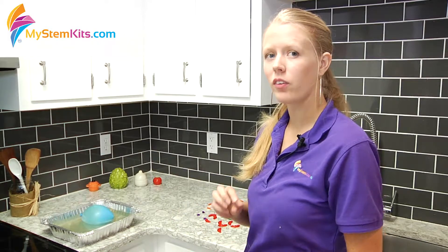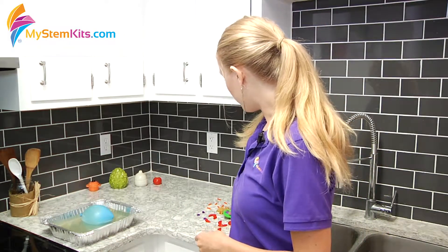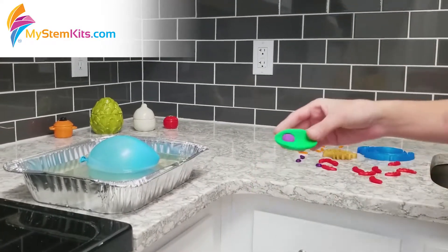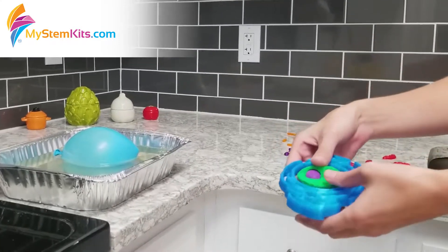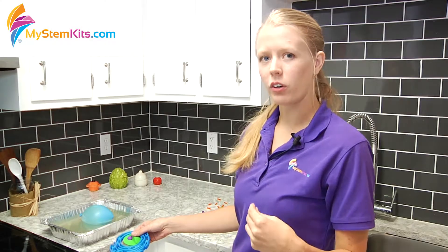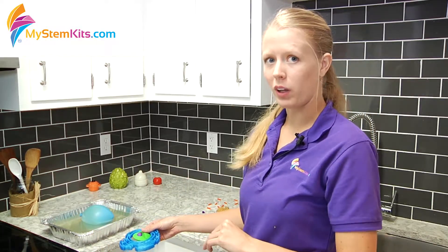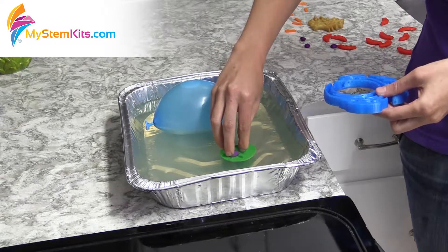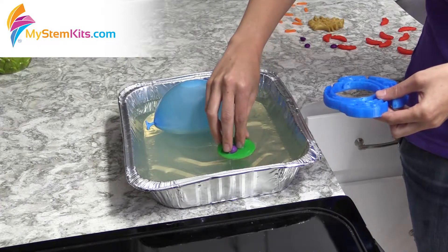When placing the rest of your organelles into your cell, it's important to keep in mind the relationships that happen between them. For instance, the nucleolus should be placed inside the nucleus, and the whole nucleus should be placed inside the endoplasmic reticulum. For the rest of the organelles it doesn't really matter where you place them because they are all just freely floating within the cytoplasm. If you find that your organelles are floating back up to the top of your gelatin, that means you need to let it harden just a little bit more before continuing to this next step.